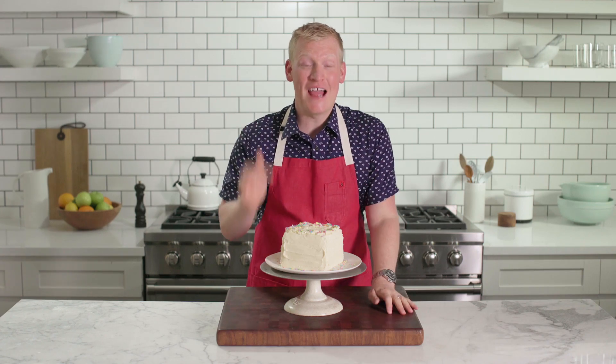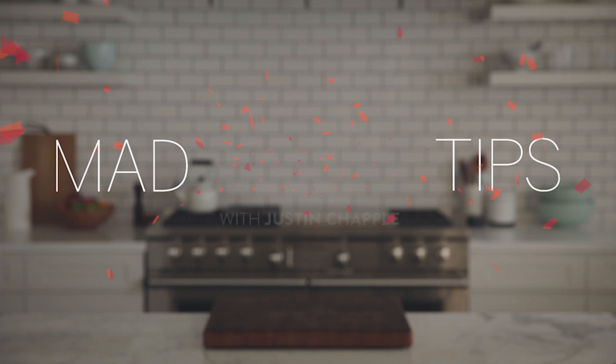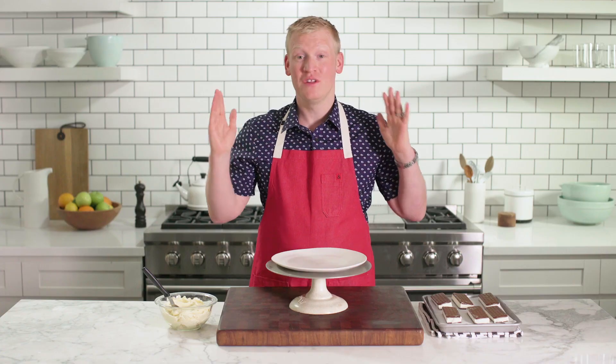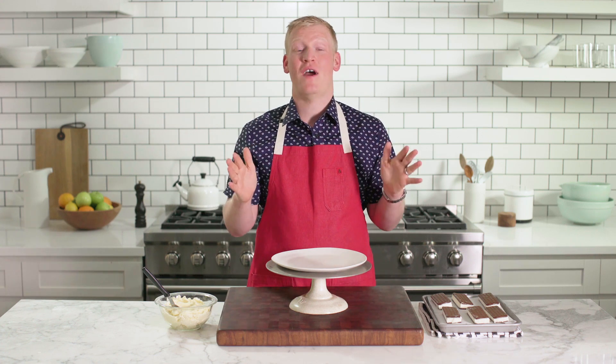Guess what this cake is made of? Ice cream sandwiches. I love classic ice cream sandwiches — there is something so nostalgic about them. When you layer them with buttercream frosting, you get this ultimate DIY ice cream cake.